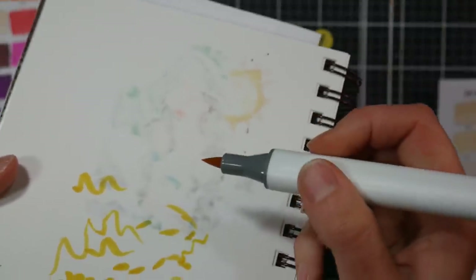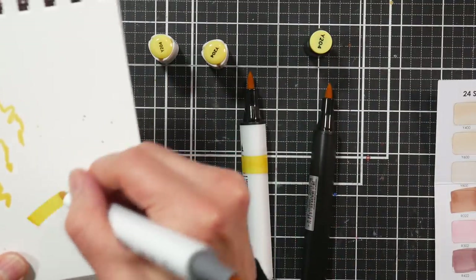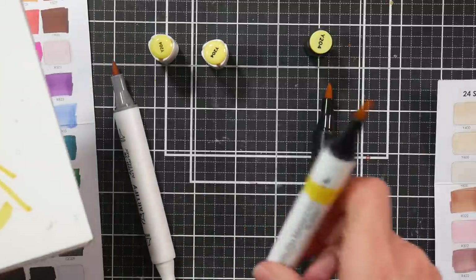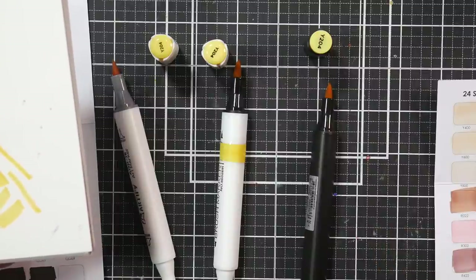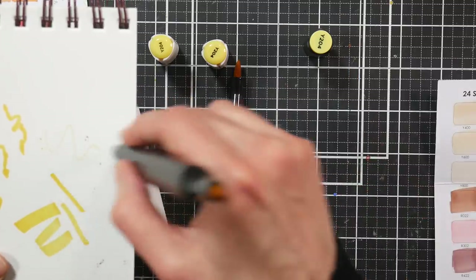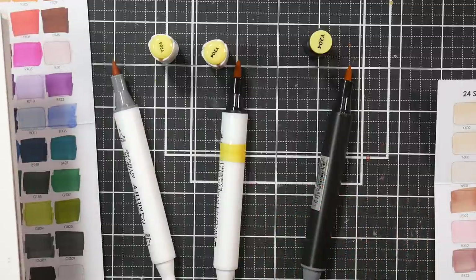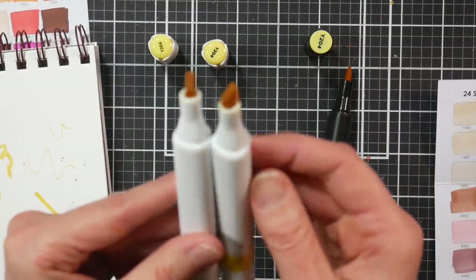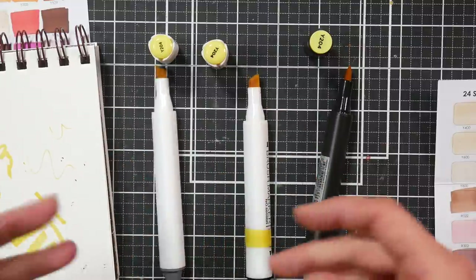I do fear that the Artify nibs are going to fray. I was a little disappointed, not entirely surprised because of the price, but they state on their listing that they have a superior nib to their competitors — showing the flippable nibs like Ohuhu has. But these feel almost identical to the Ohuhu nibs. The chisel end on the Artify looks to be actually the same as the Bionio, but the brush tip isn't quite as good.